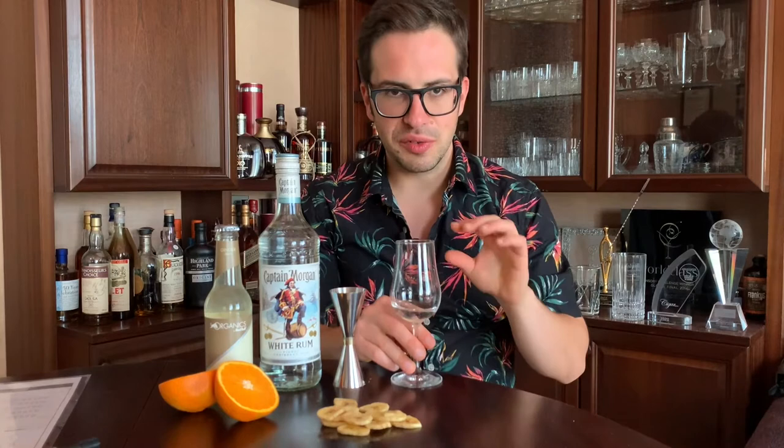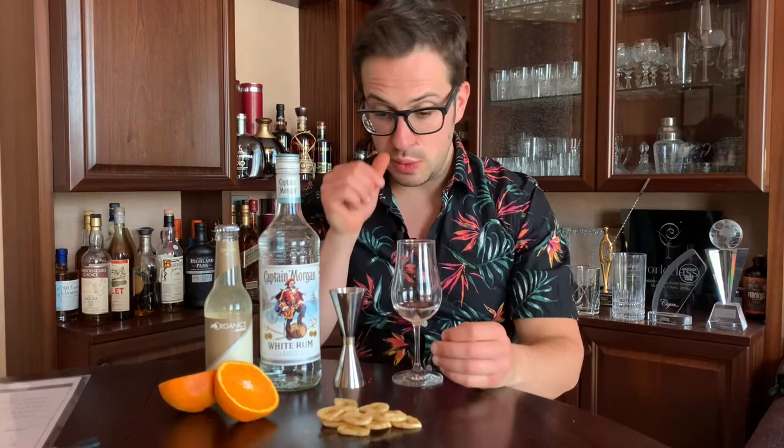Or probably even a rhum agricole or a cachaça. The second nose then reveals some more of the caramel sweetness, a bit of coconut flakes, slightly roasted. There is a hint of American white oak with a charred woodiness that is not overly prominent, but just ever so slightly in the back to give it a bit of maturity and depth. Overall, it's clean, it's straightforward, it's crisp and rather refreshing without being too complex in its aromatic properties.